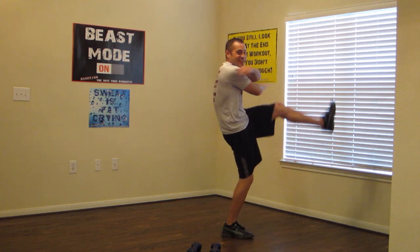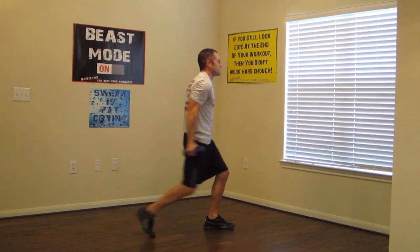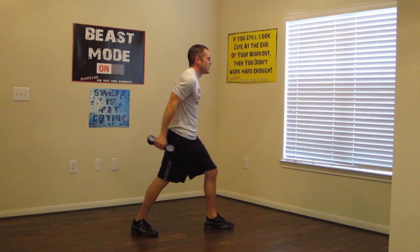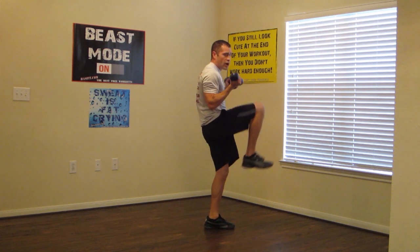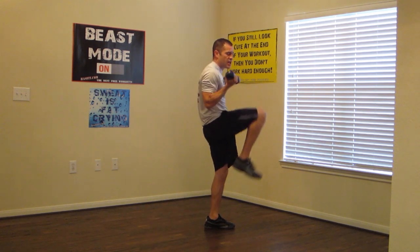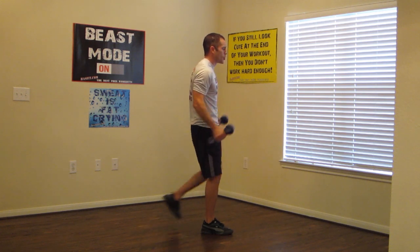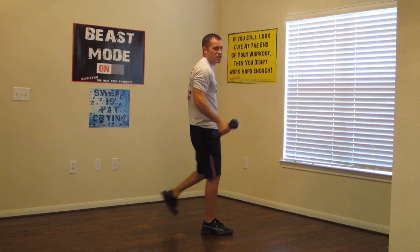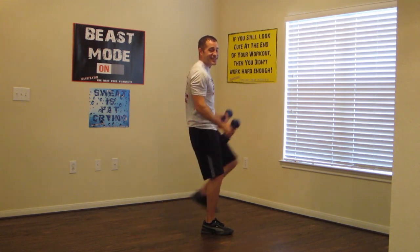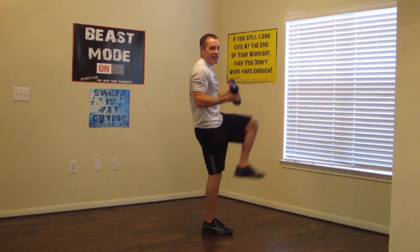Are we having fun yet? Grab those dumbbells — reverse step to curl the knee raise, just like this. Just don't try to go too fast, this does require a lot of balance. Elbows by your side like a hinge. And switch sides. Step, and knee raise and curl. Just get that knee up as high as you can. It's okay if you don't get it all the way up to your chest. Practice makes perfect. Two and one.